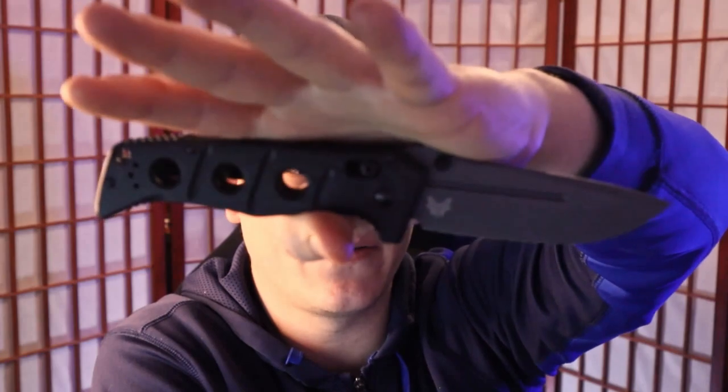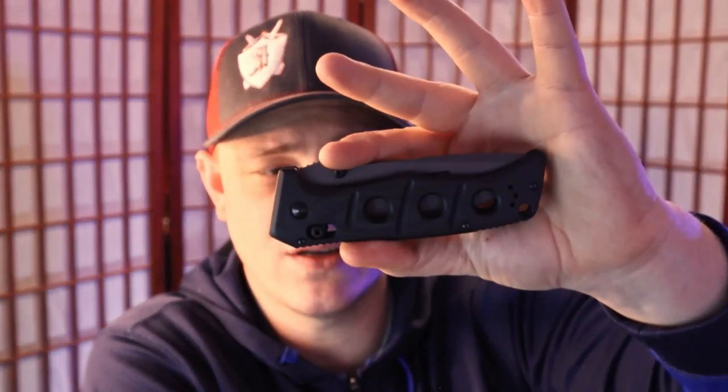I've never reviewed a Benchmade knife on this channel. I have held them before and checked them out personally, but I've never bought one and I've never reviewed one. So I've been holding onto this for the last week or so, so that I could go direct to Grail or Garbage to give you the goods — the context you need to determine if a knife like this deserves a spot in your EDC rotation or even in your display case.